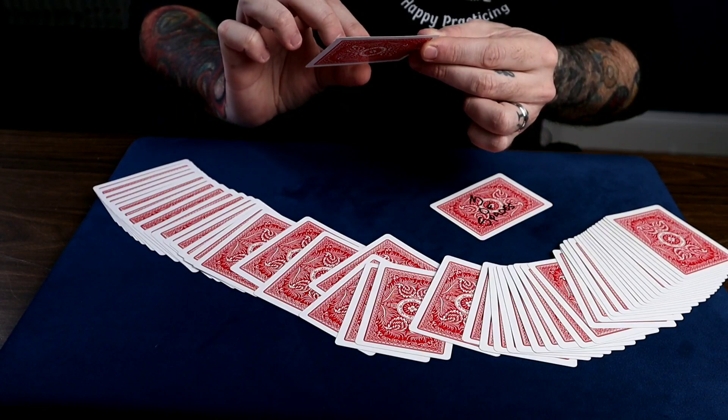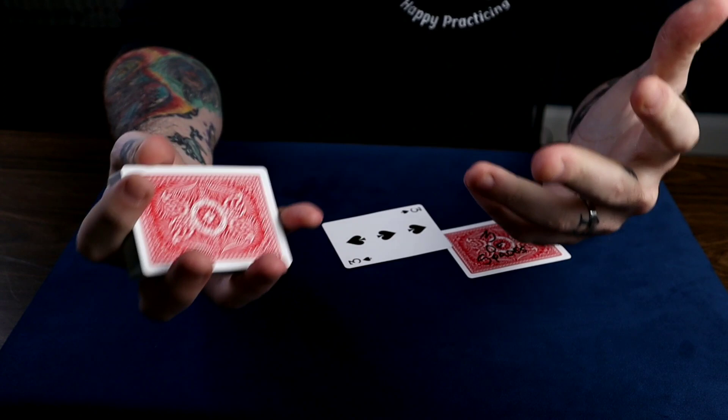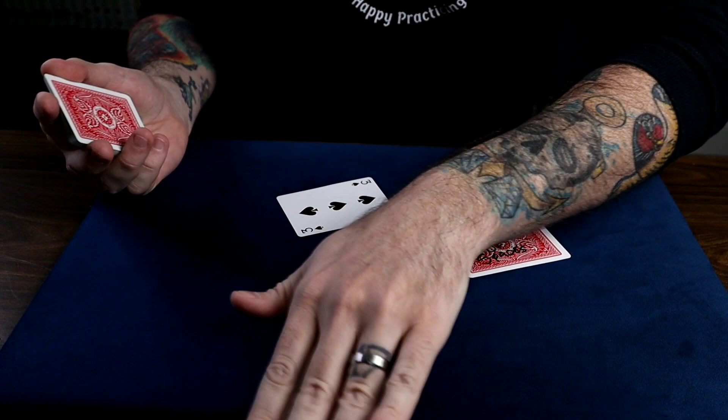So like I said, this is a version of Spello from Self-Working Card Tricks by Carl Fulvis. My method is totally different and I think it suits my style better, but you can go through and learn it how it was originally written up if you'd like to. But this is how I do it.